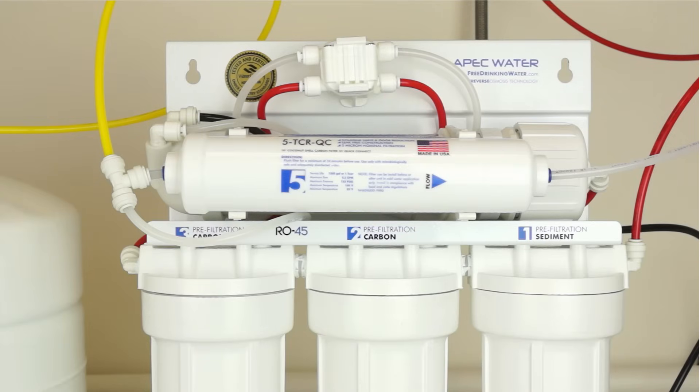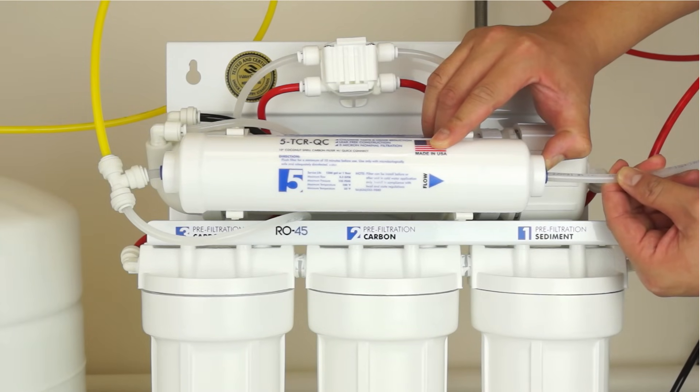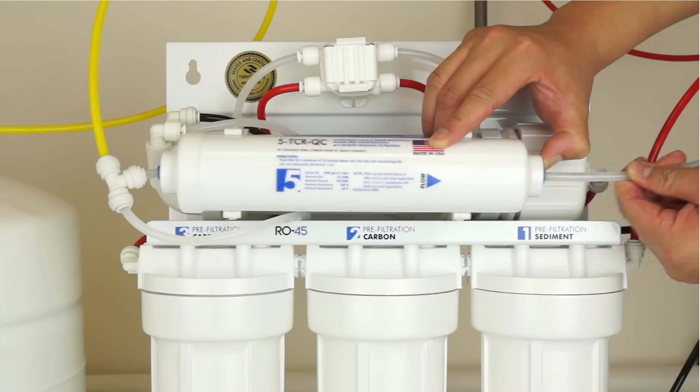Disconnect the output tubing to the faucet and remove the T-fitting from the left hand port. The fitting on both ends of the filter is a quick connect type. To remove the tubing, push in and hold down on the collet ring surrounding the tubing. With the collet ring held down in position, use your other hand to remove the tubing from the fitting.